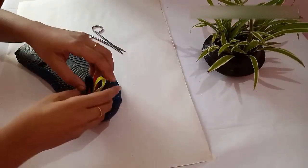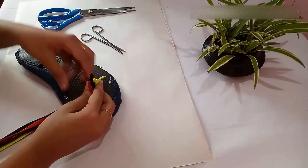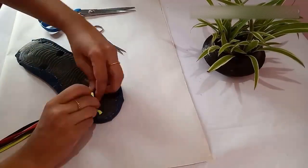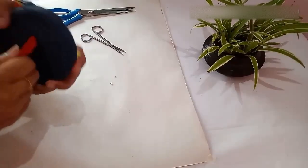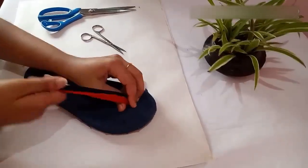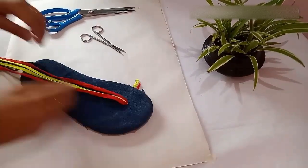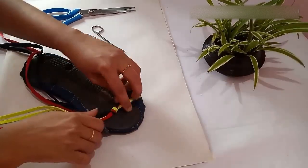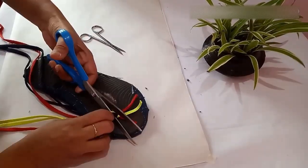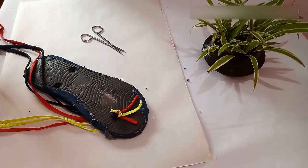Cut the laces from the center and put a tight knot. After putting the knot, turn the slipper and pull the lace from the opposite side to check whether the lace is coming out through the hole. If it is coming out, put the knot tightly once again. Then cut off the excess lace from the back side of the slipper.